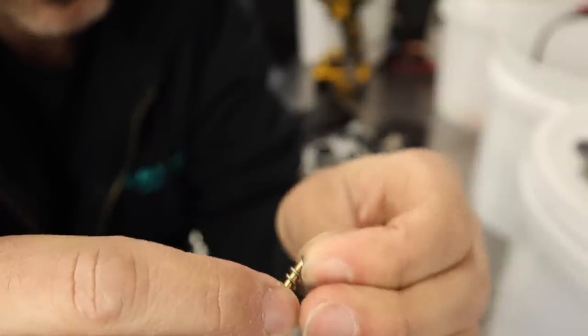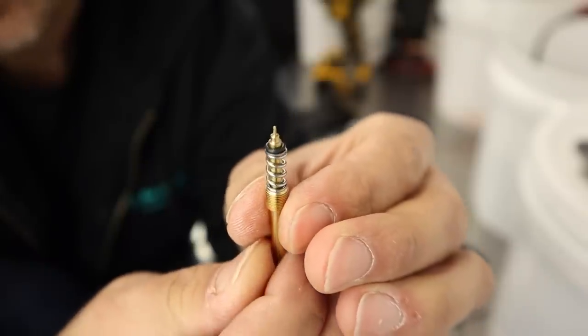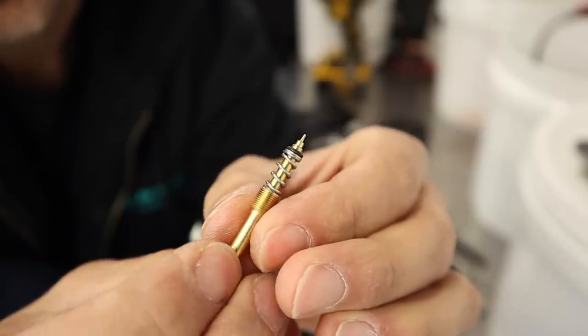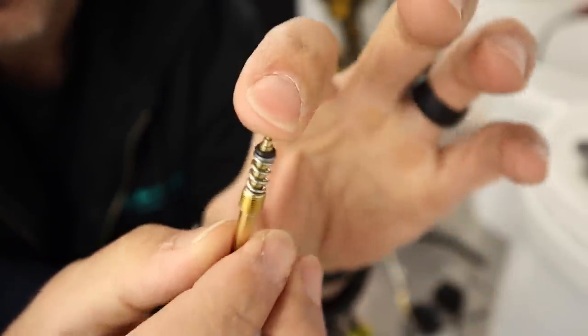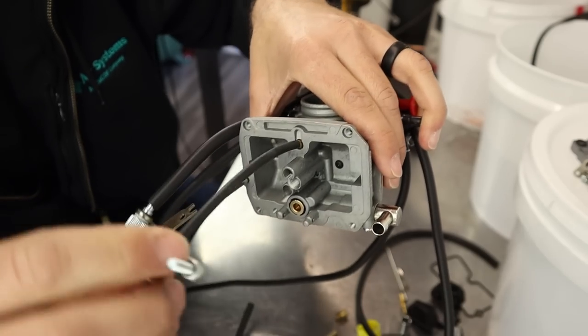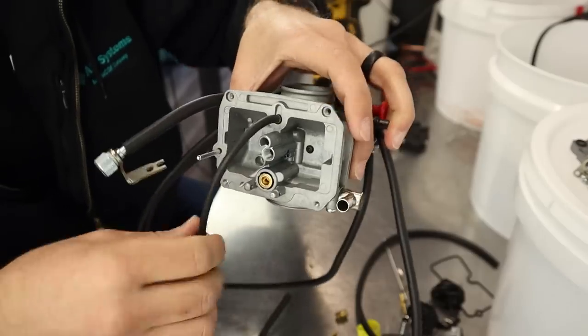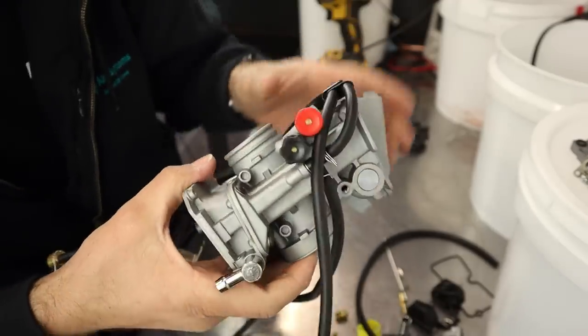That's what your fuel screw setup looks like when fully assembled — the screw, then the spring for tension, then a flat washer, then the O-ring at the top. Put the old fuel screw assembly in a bag and set it aside — you never know when it'll come in handy. We're going to set the Flex Jet to closed for now and adjust it once we get the bike started for the first time.